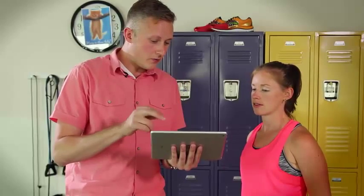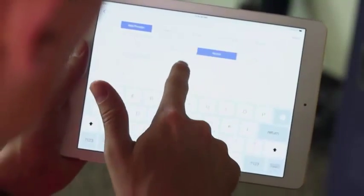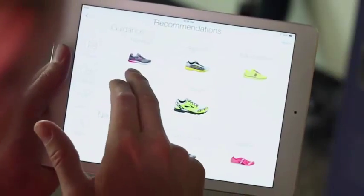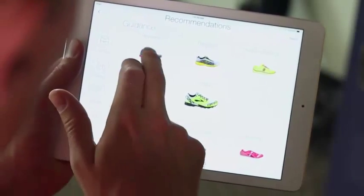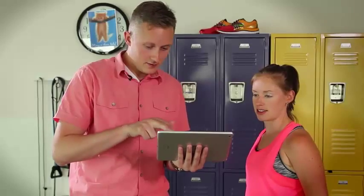So let's take a look at some footwear options for you. I would classify you as probably a mild pronator, so you can wear a different variety of shoes. I'm going to recommend several different footwear options for you to try out, and these are all going to get emailed to you. Sounds great. You're all set.